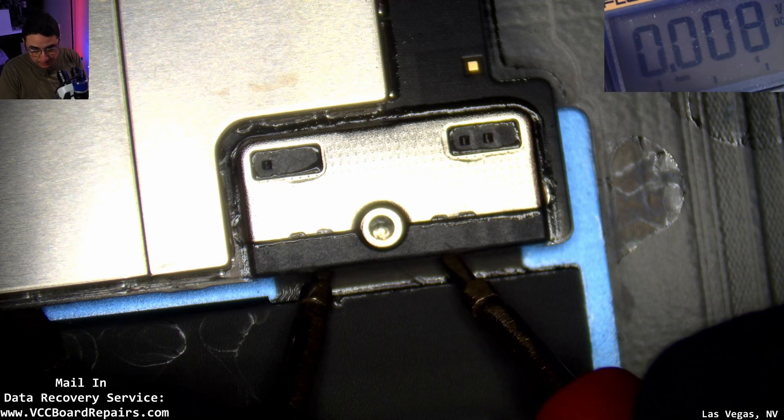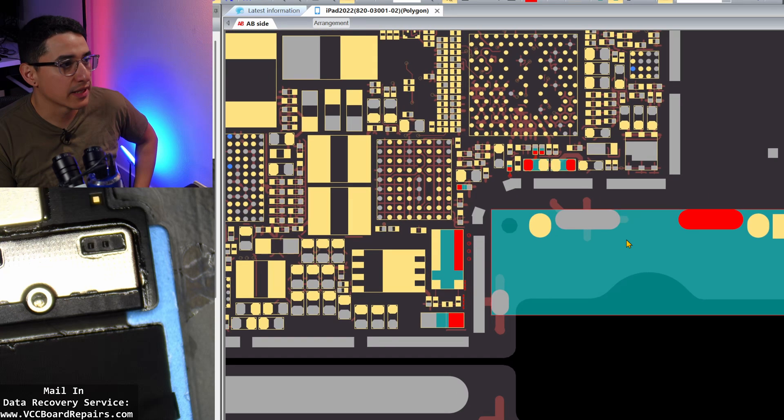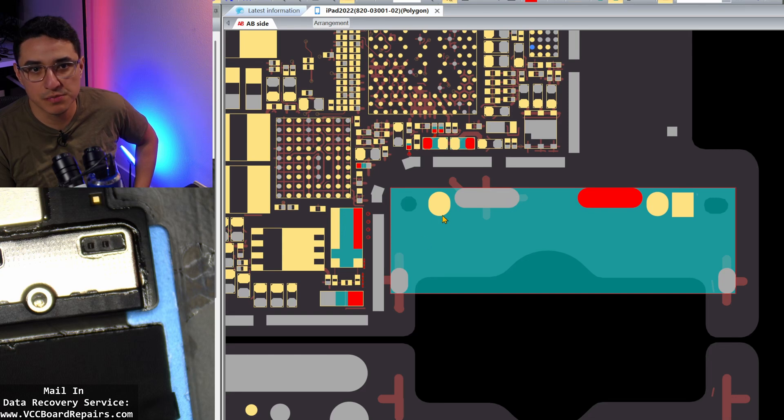The battery has gone flat — so that's one issue. If we pull up the board view of this iPad and look at the battery connector, we can see the terminal has these pins: a gray pin and a yellow pin. Basically, this is going to be the positive and this is the negative. The small ones are data lines and those don't matter right now.